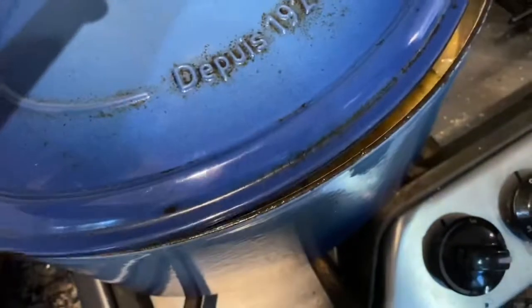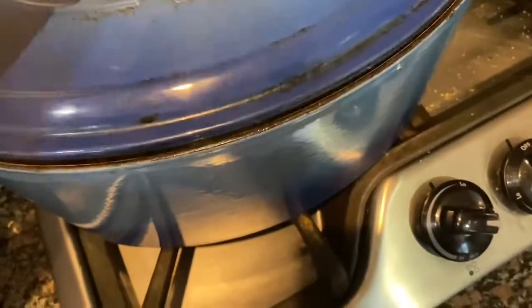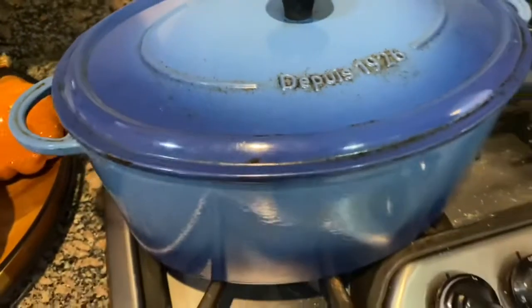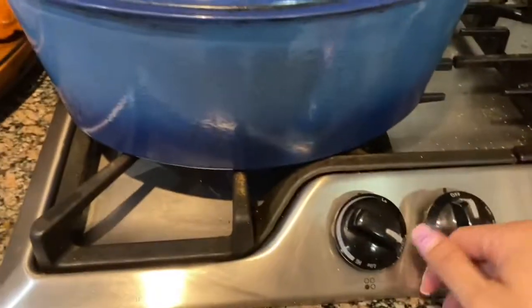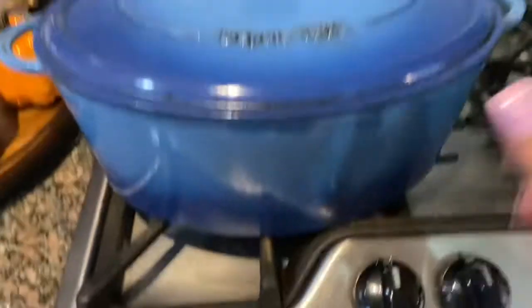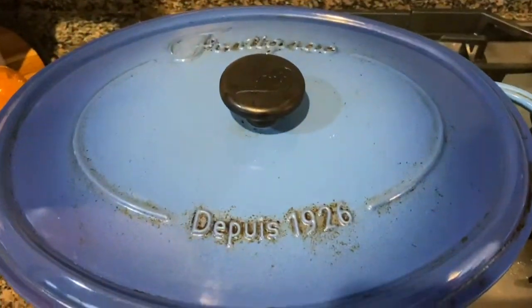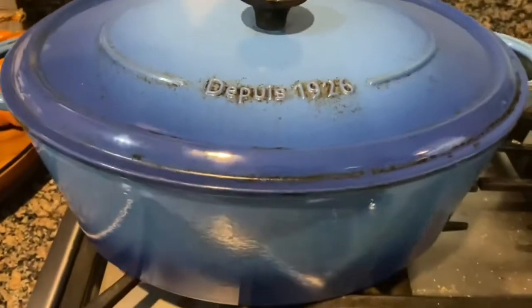This is what it looks like once all the water has evaporated — it smells so good. Once the water has evaporated, go ahead and turn off the heat. Leave the lid on and do not open it — just let it rest for 10 to 15 minutes. The residual heat reabsorbs and makes the rice extra fluffy.